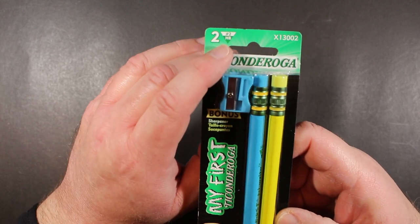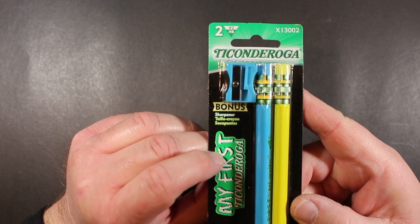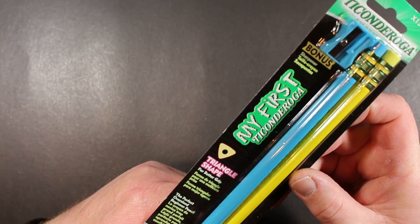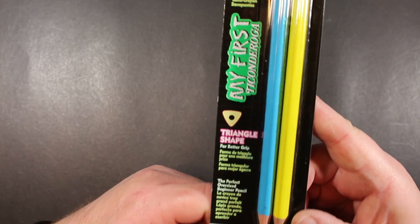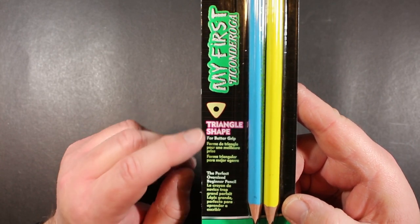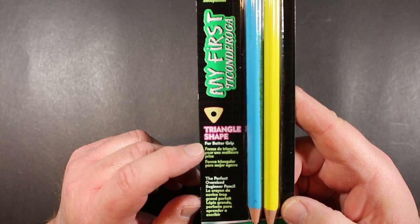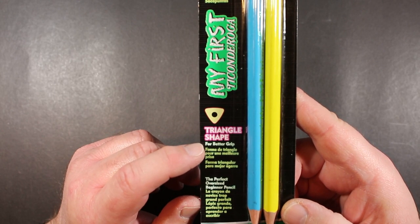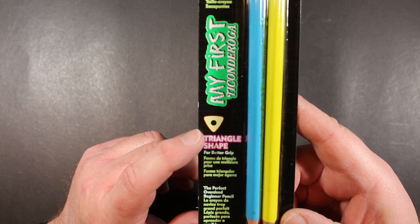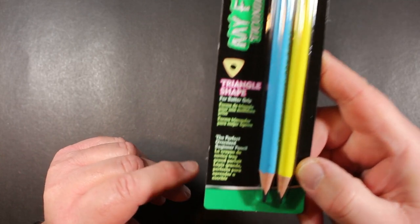You can see they are 2HB. The sharpener was the bonus here, and then if we look here — My First Ticonderoga — it's a triangle shape, and it indicates that here for better grip. Now I have seen these triangular Ticonderogas marketed as Triconderogas, but here they're just calling this a Ticonderoga which is triangle-shaped for better grip.